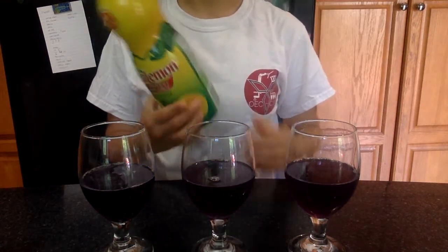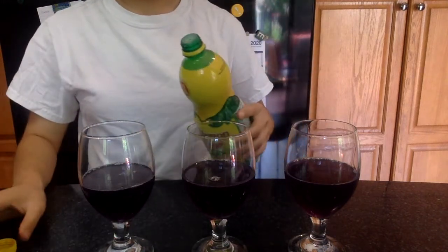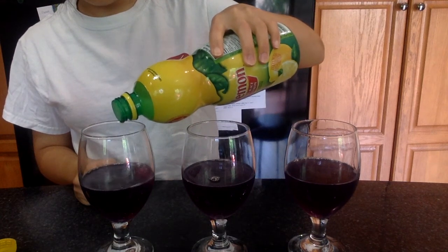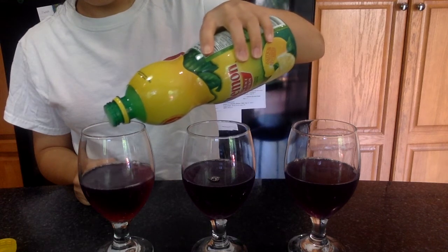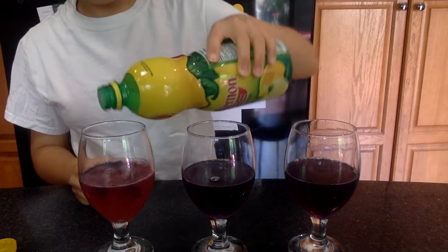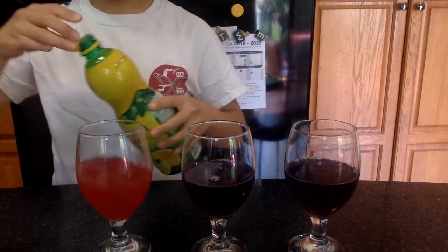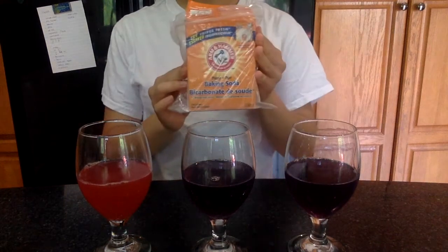I'm going to start off by adding a few drops of lemon concentrate or lemon juice into the cabbage juice. You can also just use real lemons and squeeze the juice out of them. As you can see, as I drop lemon juice into the purple dark solution, it turns from a darkish purple to a super light bright pink, indicating that we have an acidic solution here.